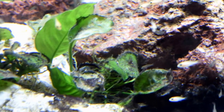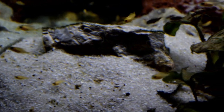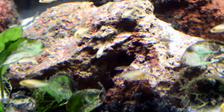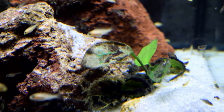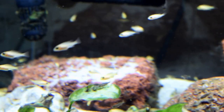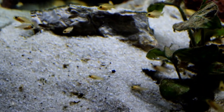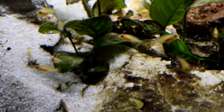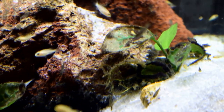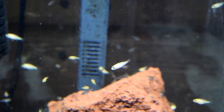Now you can see I have some anubias in here. They'll do fine in the fry aquariums. When the fish get big, I move them out and I can still use them in the fry aquarium — they'll stay in here, the fry don't bother them, and they help keep the algae off. The anubias is from Africa, so it is a plant that can be used with African cichlids. But when the African cichlid peacocks get bigger, they will prevent new growth from forming and your plant will cease to grow.